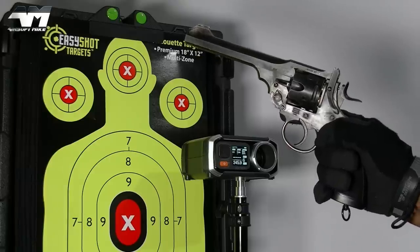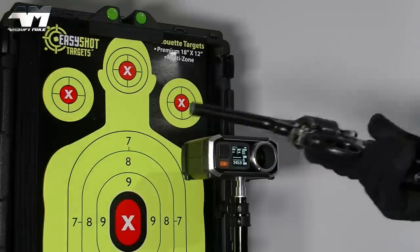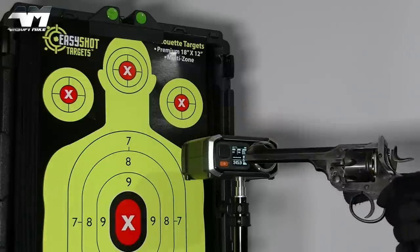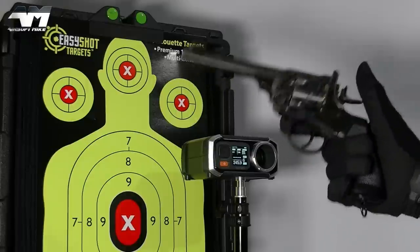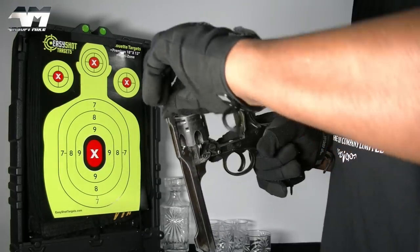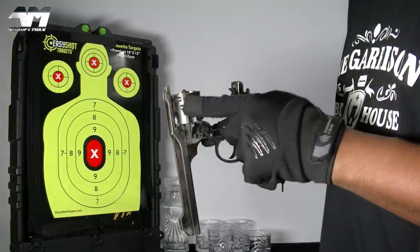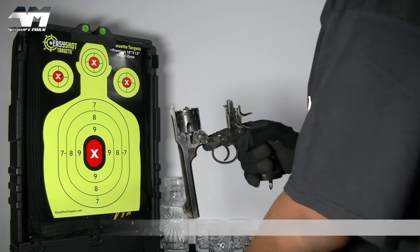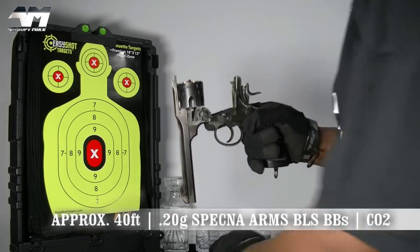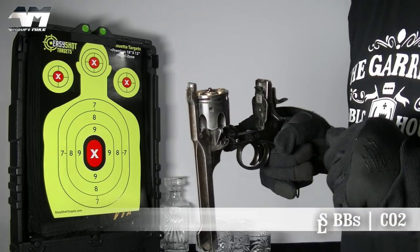The FPS is all over the shop — one minute it's up there in the 370s, then it's banged down to the 340s. You don't know whether you're coming or going with this. Got them loaded up again, let's do a little accuracy test. It's a fixed hop-up so you can't adjust anything, so I'm not expecting too much as far as accuracy is concerned.